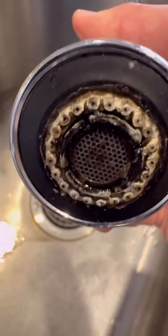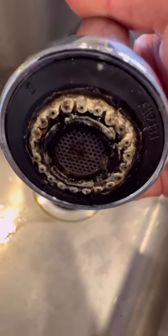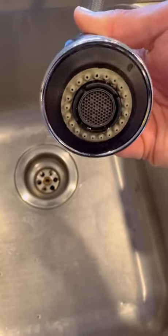One last comparison — this is what we started with: lots of buildup that needed cleaning. This is what we finished with. So make sure to clean your sink taps.